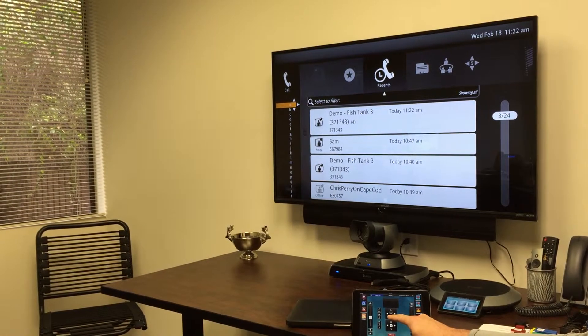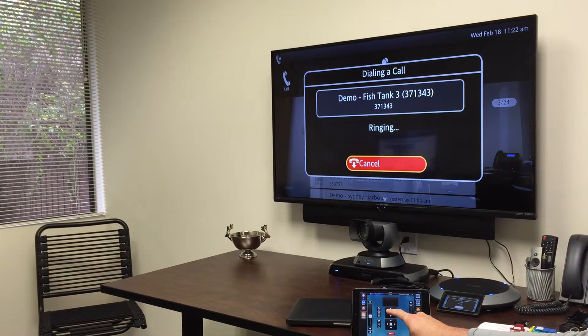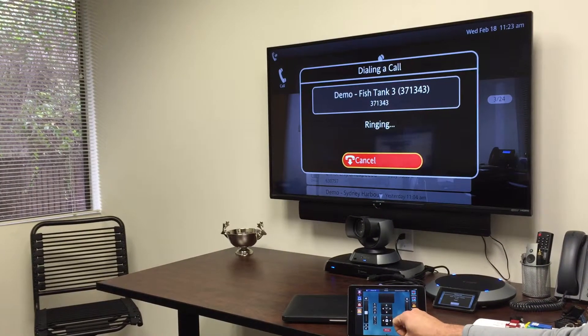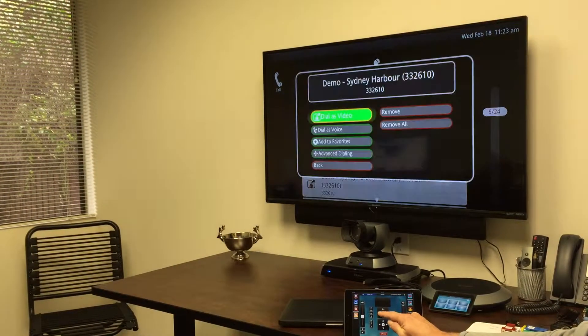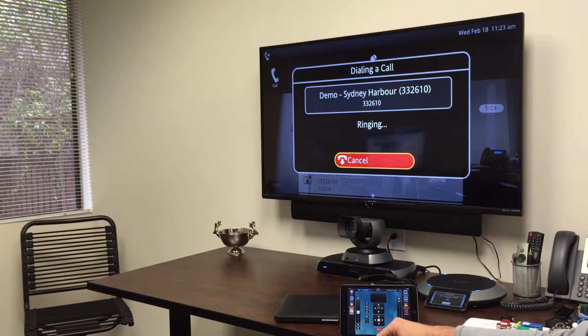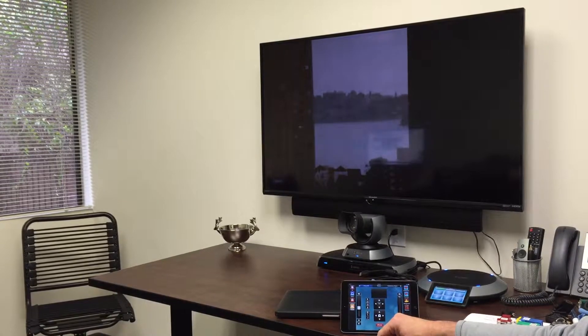Let's see if we can reach the demo system. They look like they're busy today. We'll try one more. Currently connected. Great.